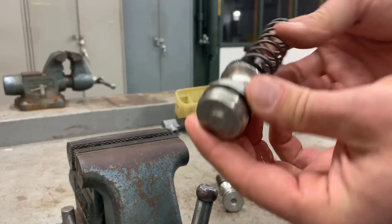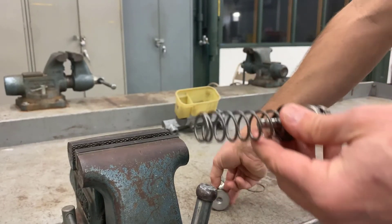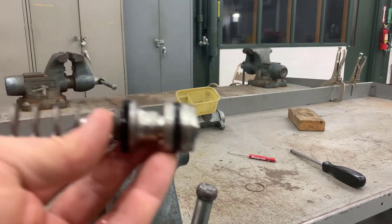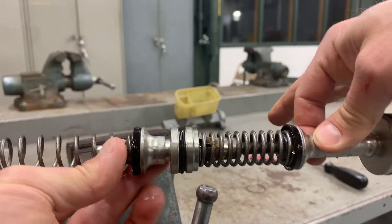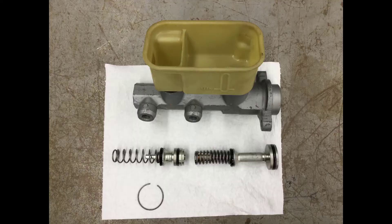If you put a block of wood on the back of the vise and tap the master cylinder, the secondary piston will come right out. That is going to be the inner piston. When they're together — if you put the primary and secondary pistons together like they are inside the master cylinder — they'll look just like that. Once you have the master cylinder apart, you're going to need to put it on a paper towel so it's clean and you don't lose any of the parts.